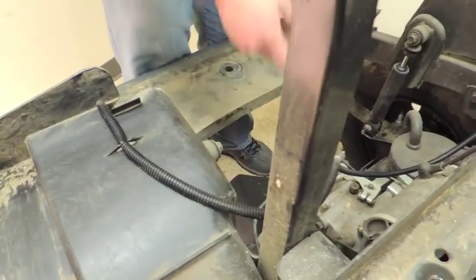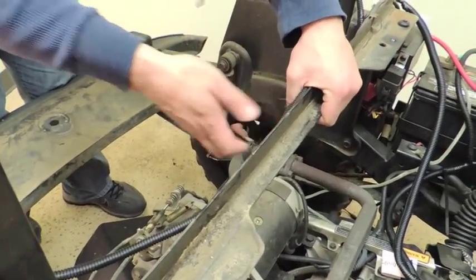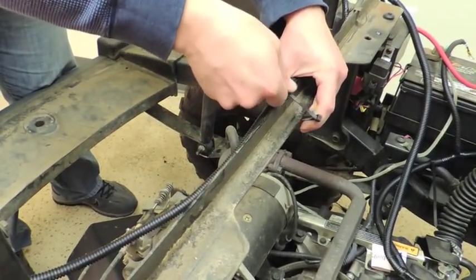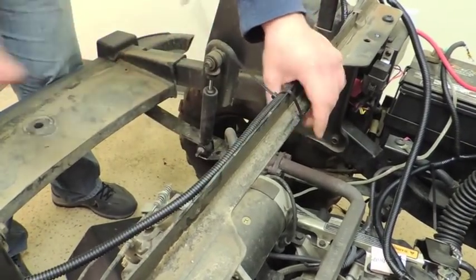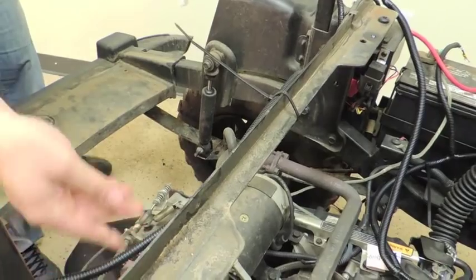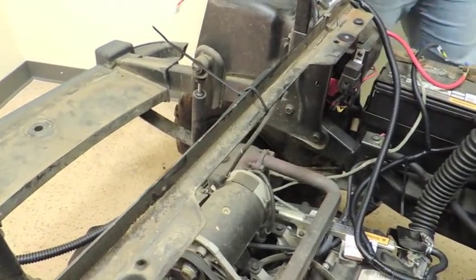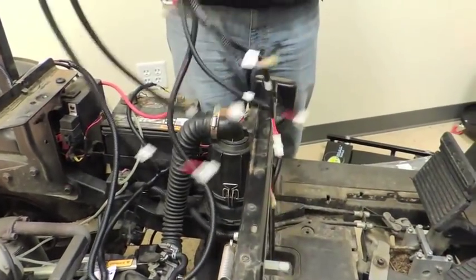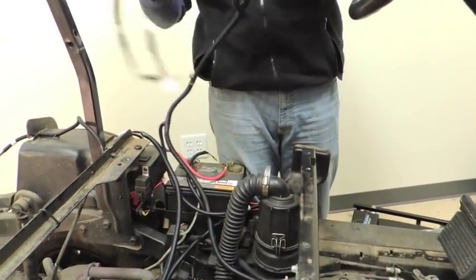With this particular harness, you will have a little bit more slack. What you want to do is take any excess and secure it to the frame of the RSV. Once that's complete, we're going to work on moving the entire harness to the front of the cart.